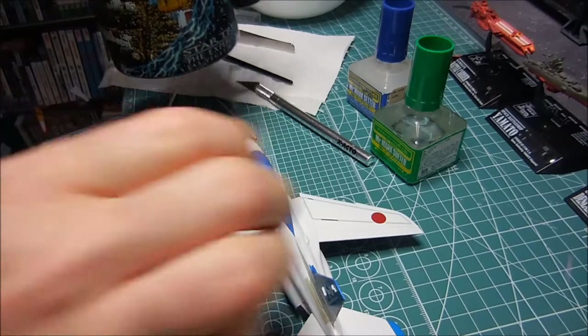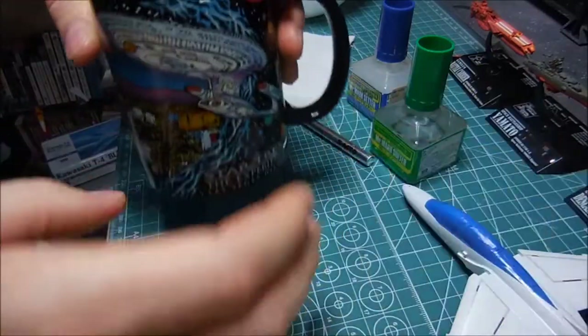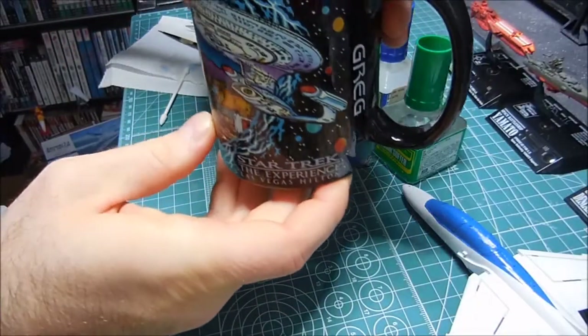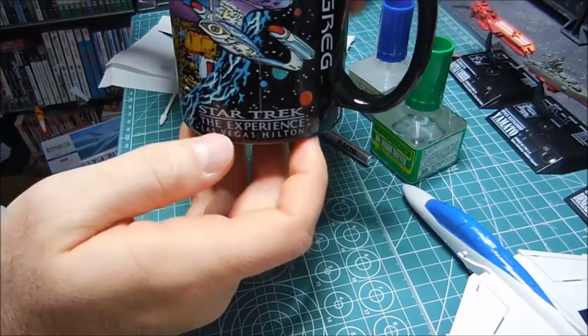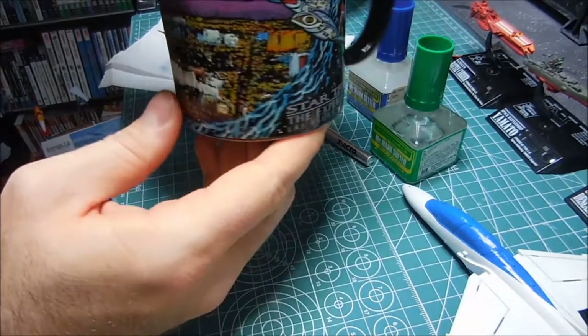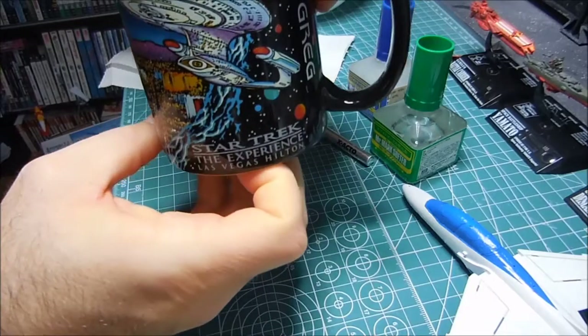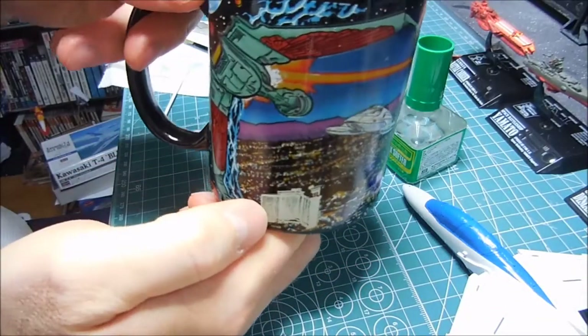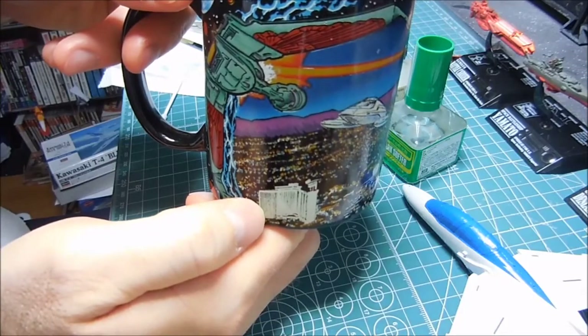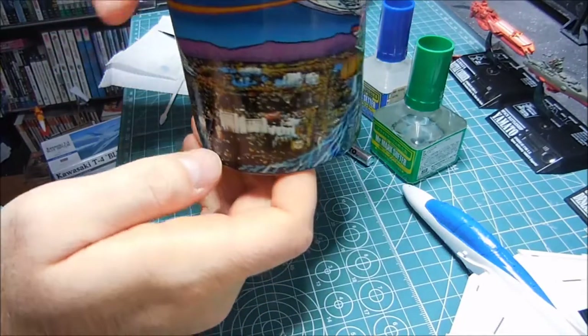Hey, do you like my mug? Check this out - my mom and dad bought this for me back in the 90's at the Star Trek Experience in Las Vegas. There's the Enterprise fighting against a Klingon Bird of Prey. Pretty cool, huh?